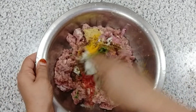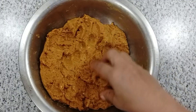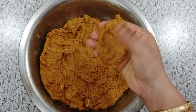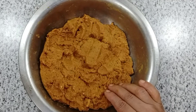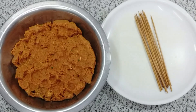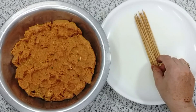Mix all the ingredients well. Put everything in a chopper and mix it together. Then put it in the fridge for 2-3 hours. You can also cover and store it in the fridge for 2-3 days. We have put the sticks in the fridge and will make kebabs in half an hour.